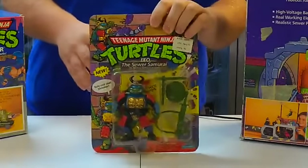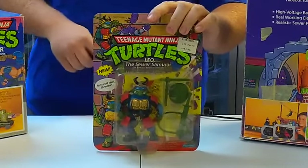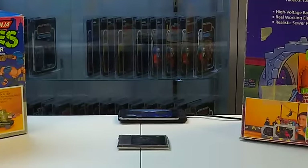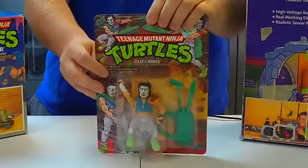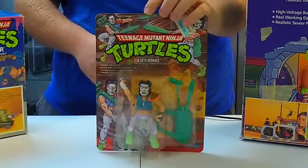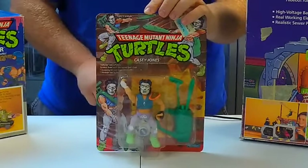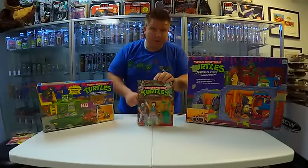Sewer Samurai Leo. And here's one of the classics — Casey Jones. You guys remember him in the original movie? Casey Jones was an awesome character. Awesome toy, too.